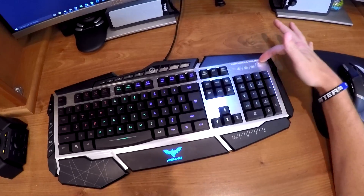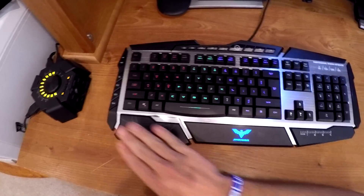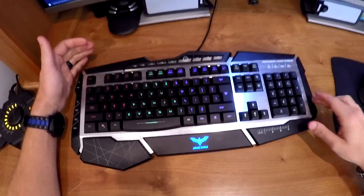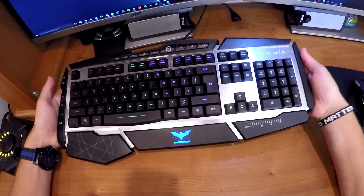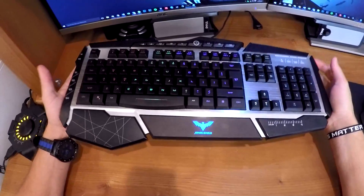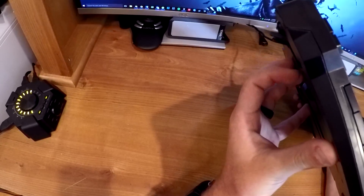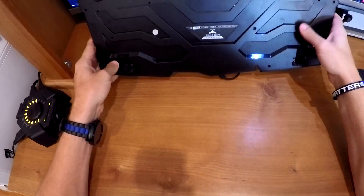It has an aluminum casing on the middle which looks really good, really professional. On the outside this is plastic, but overall the quality is really good. It is kind of a thick keyboard but not too bad overall. On the bottom side you've got your kickstand so you can have it up in the air a little bit, and it also has drain holes.